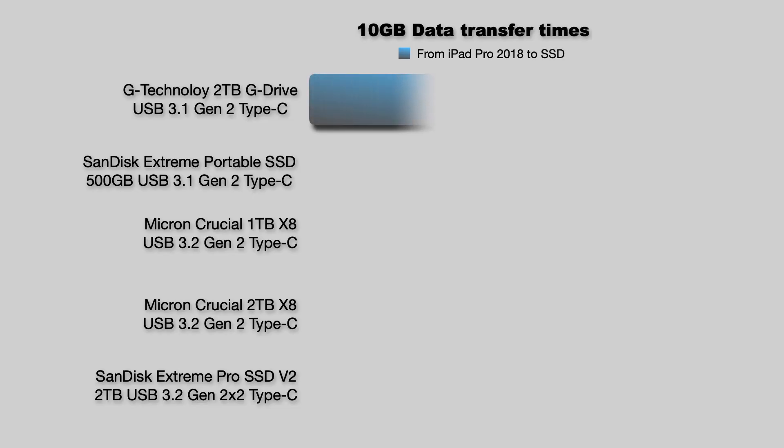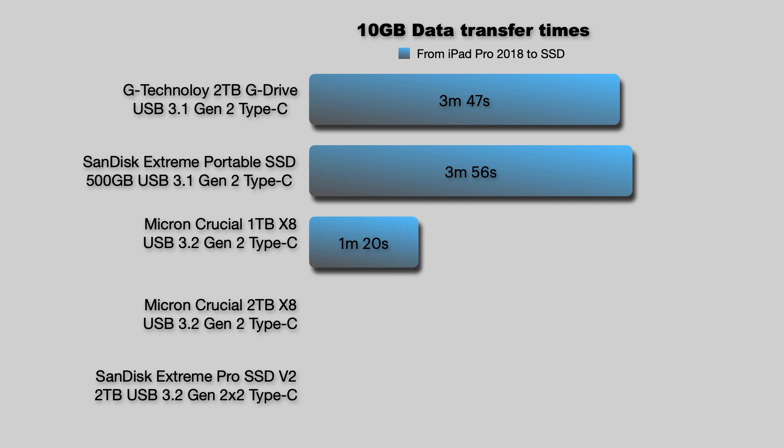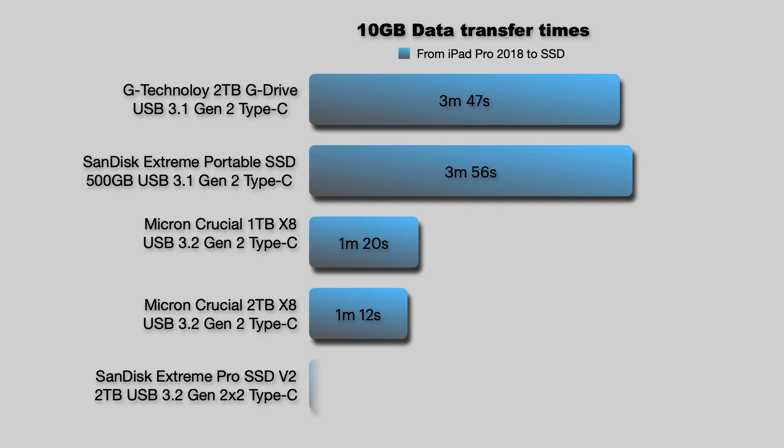Now what about moving that 10GB of data from the iPad Pro onto the SSDs? The rugged and expensive G-Drive just edges out the less expensive SanDisk Extreme Portable SSD. The 1TB Crucial is just slightly behind the 2TB version, which is faster because it has more cache and faster flash to play with. In this test there was a surprise though — the time it took to copy the 10GB of photo and video files to the SanDisk Extreme Pro version 2, the most expensive and theoretically the fastest in the group, was kind of middling.